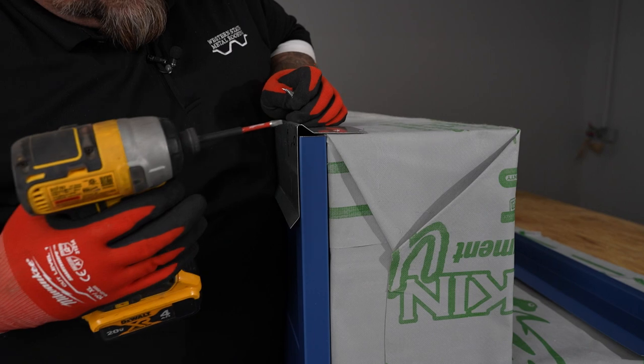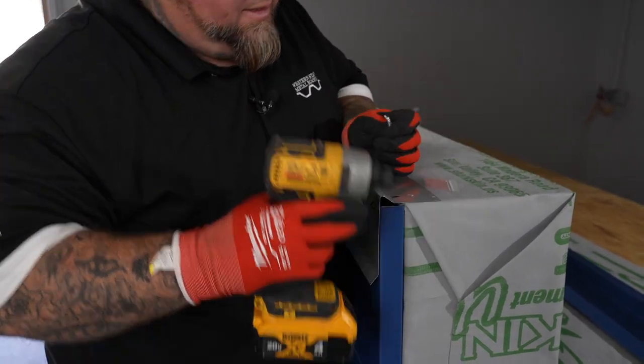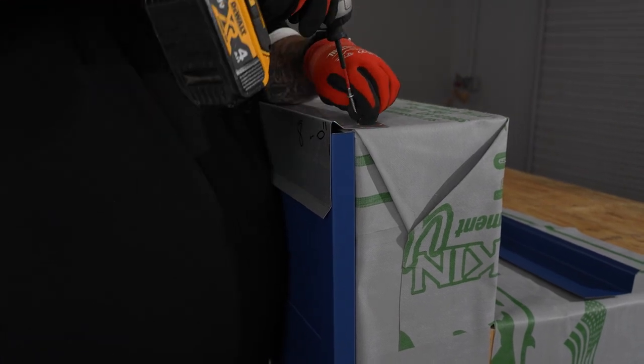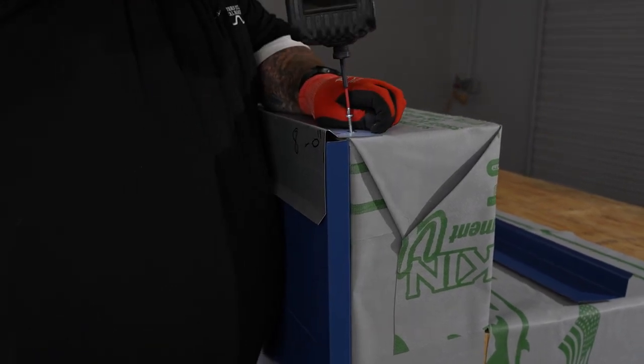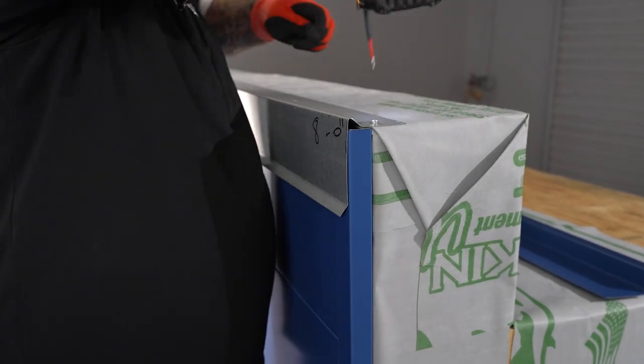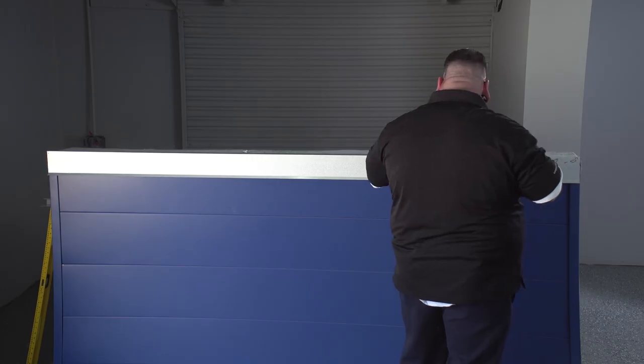Coming down to the end, flushing it on the end of a piece. Make sure that you're up nice and tight against there.